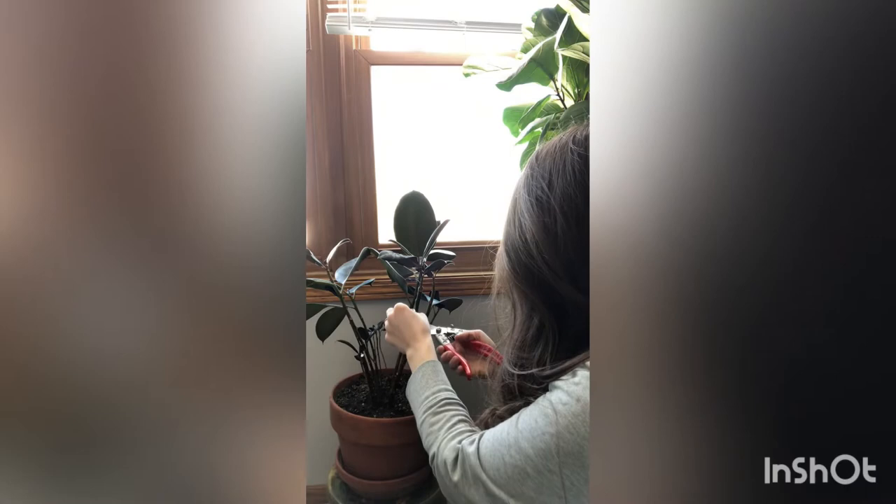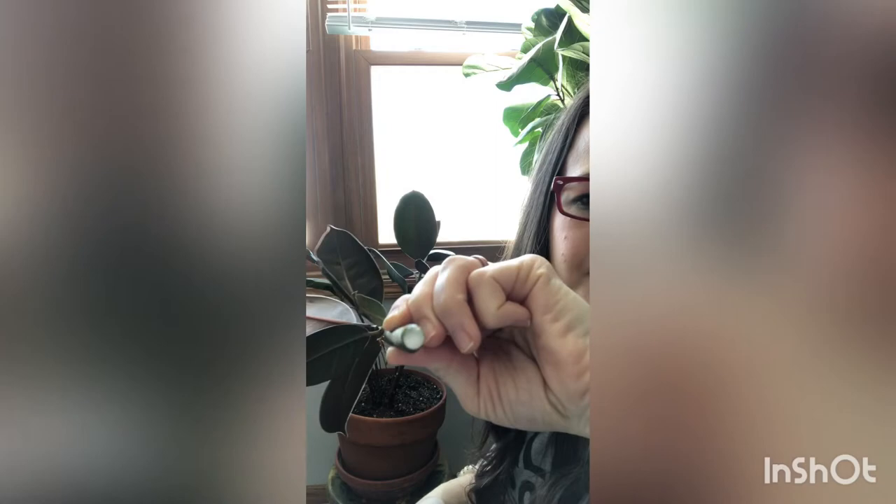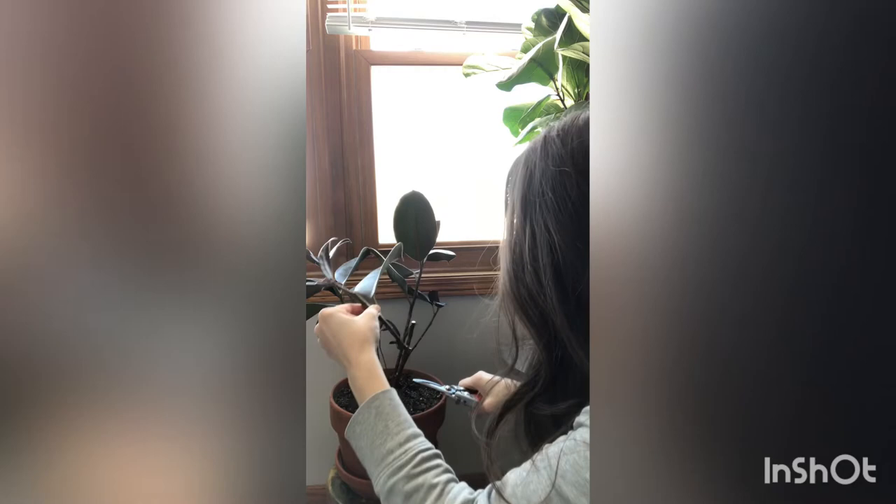I'm cutting all of these down - this plant is really in quite a sad state. You're going to see some sap on the ficus; it's just going to come out and that's fine. This was such a pretty plant when I gave it to him - I kind of wish I had kept it home. You don't want to get that sap on your skin as some people find it really irritating, though I don't personally have a reaction to it.